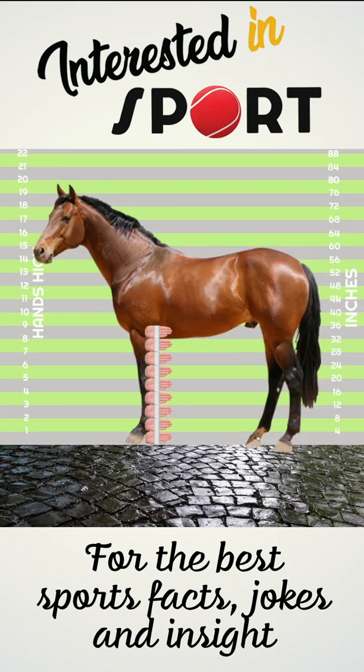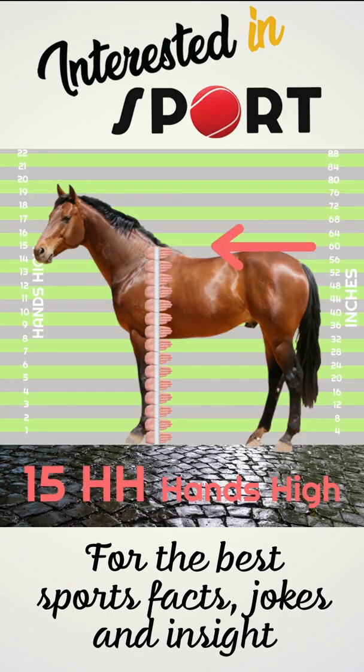A horse that is measured at 60 inches would be 15 hands high. Single inch increments in height between the 4 inches are shown as 0.1, 0.2, and 0.3.